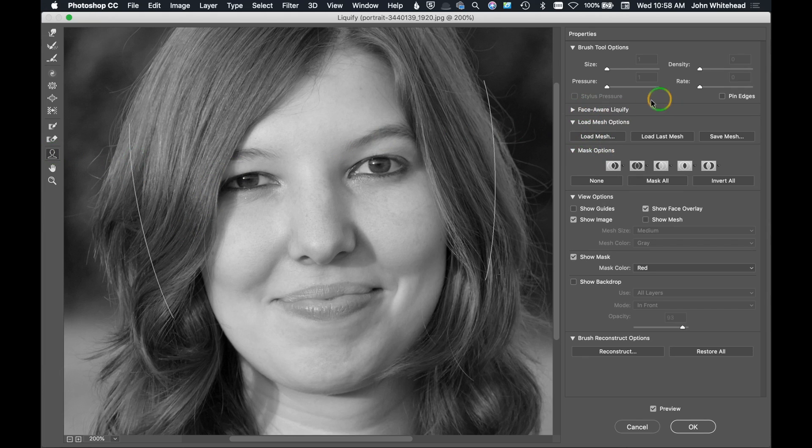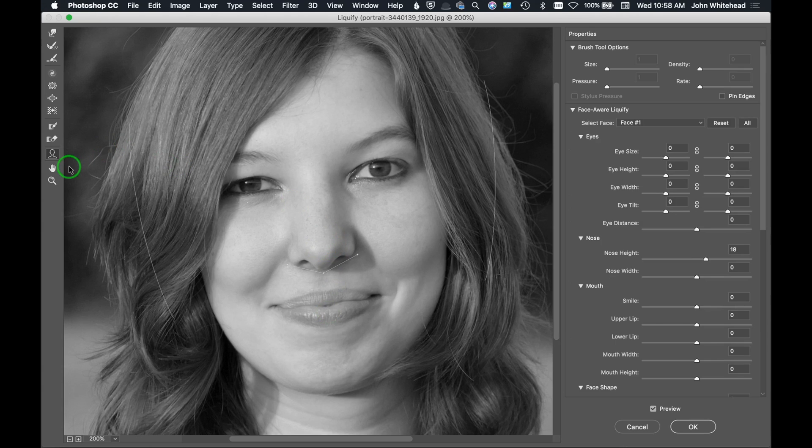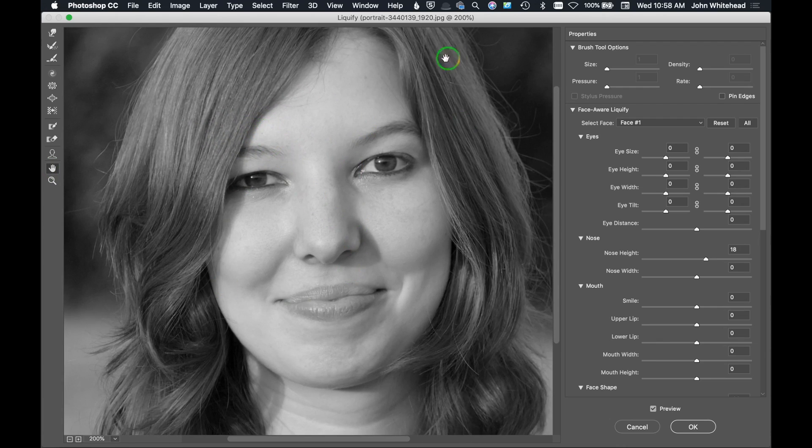There's also Face Aware Liquify. When you click on the head icon it reads where you hover, so it knows this is the eye. Click, hold, and move — depending on where you click it does different things. You can move the lips, move the nose, change the face shape — it's a quick way to adjust facial features. There's also a Move tool for moving the subject around, and a Zoom tool.